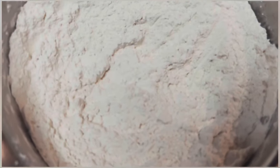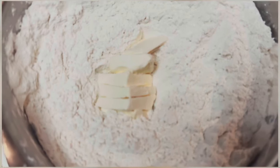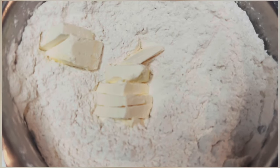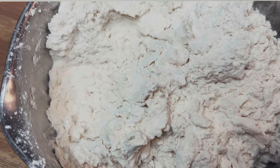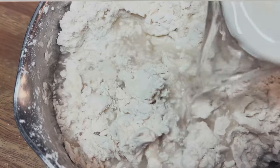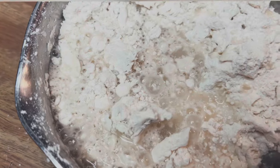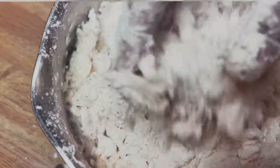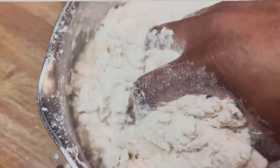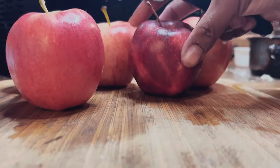I have two sticks of butter — I'm just using regular margarine. I'm also getting one cup of cold water from my water filter because I didn't have ice. Then I'm going to mush the butter into the flour mixture until it's dissolved, and then add the water. It's going to get really sticky, so if you have a blender I'd recommend using that.